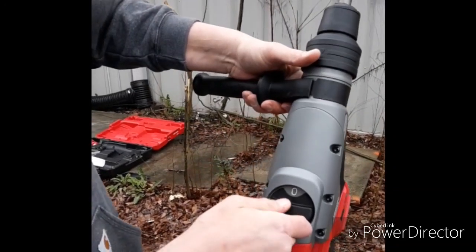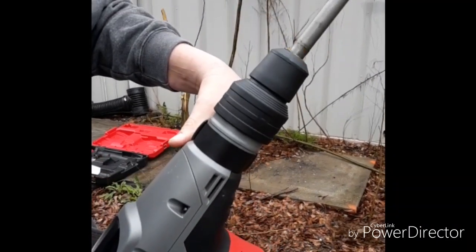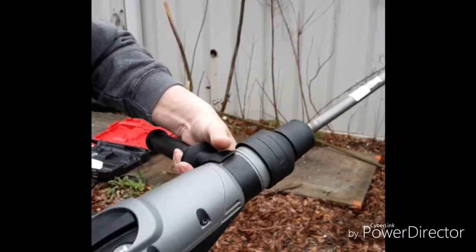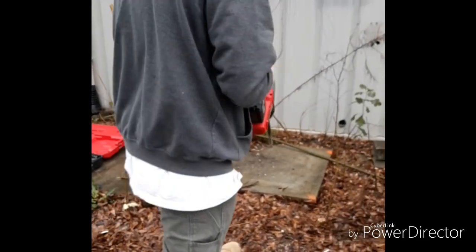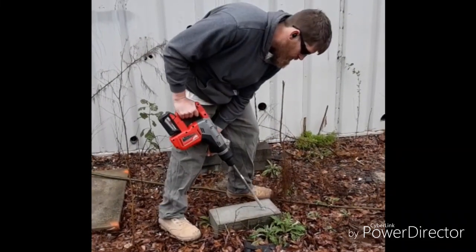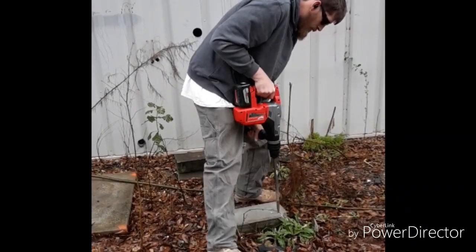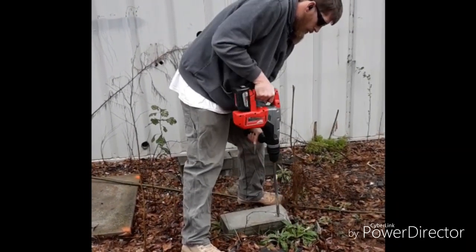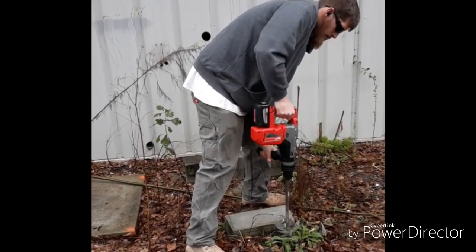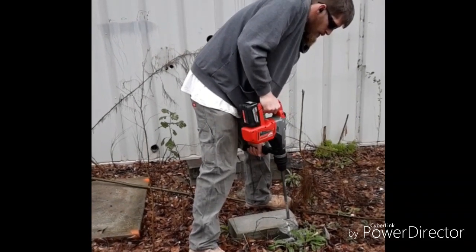This drill has two attachments. To the left is the rotary function where it will spin, which lets you drill holes. To the right it's just hammer — it doesn't spin, it just gives you the hammer action. To demonstrate the chipping ability I've started chipping this piece of cinder block. You can't chip real massive pieces with it, but you start from the edge and work your way back and this thing will definitely break up the concrete.